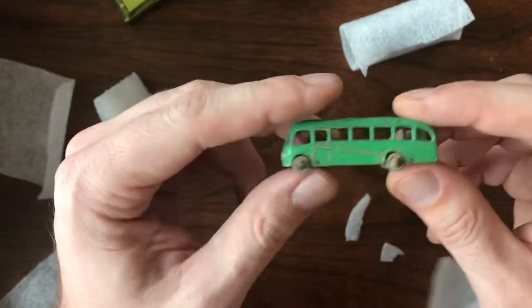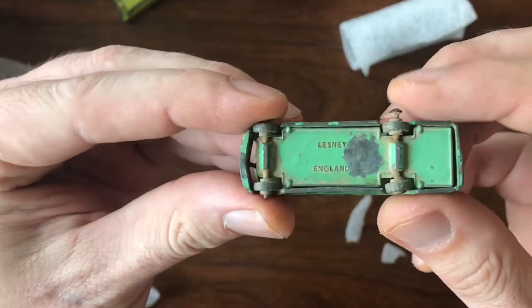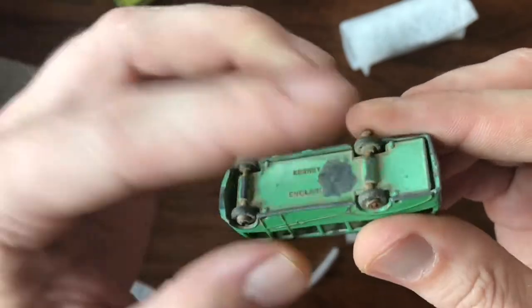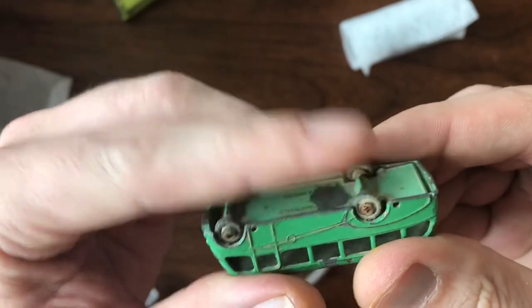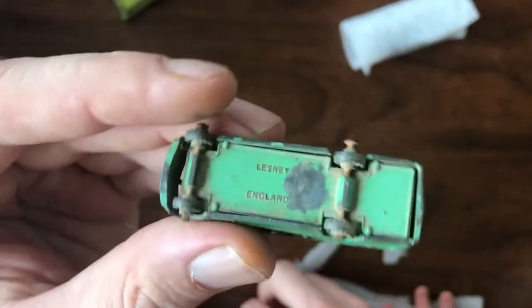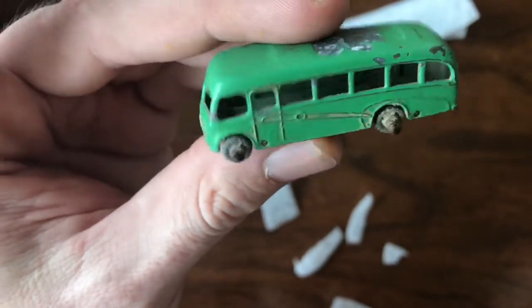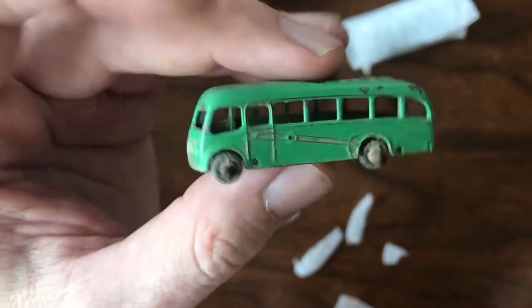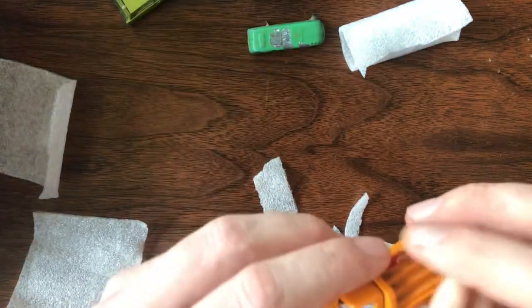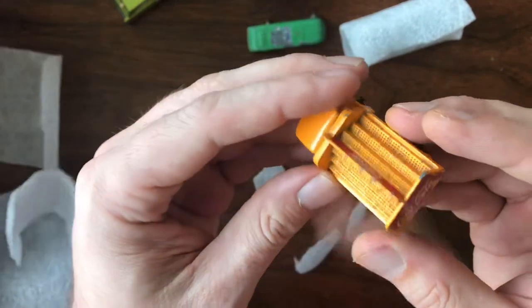This is really early Matchbox Lesney — you can see the metal wheels. The axles need a little cleaning up; those wheels are totally rusted onto the axle. I have to be really careful when I try to do any restoration work on these, because even soaking in white vinegar can actually dissolve those wheels. So I might just keep this exactly how it is.